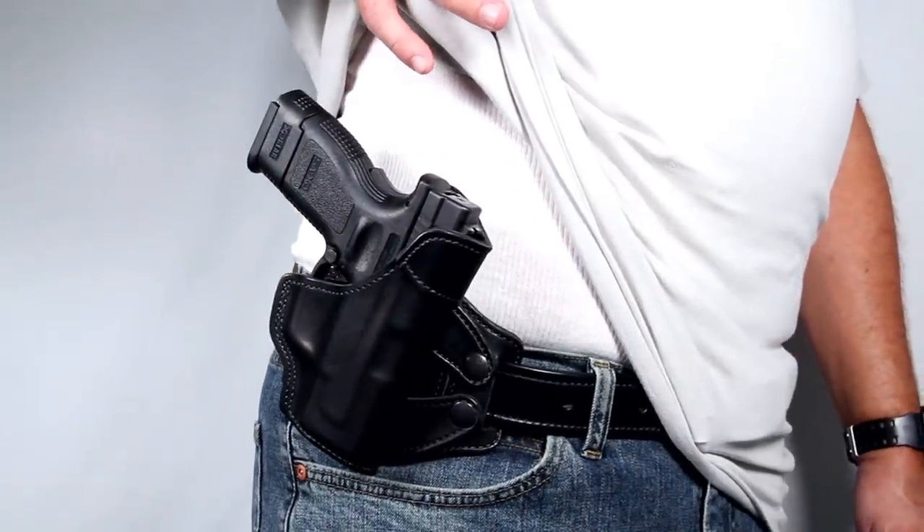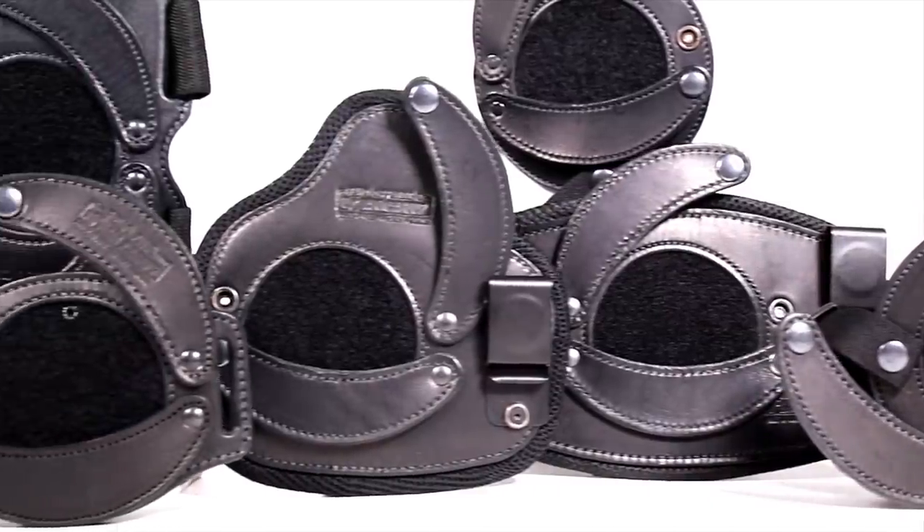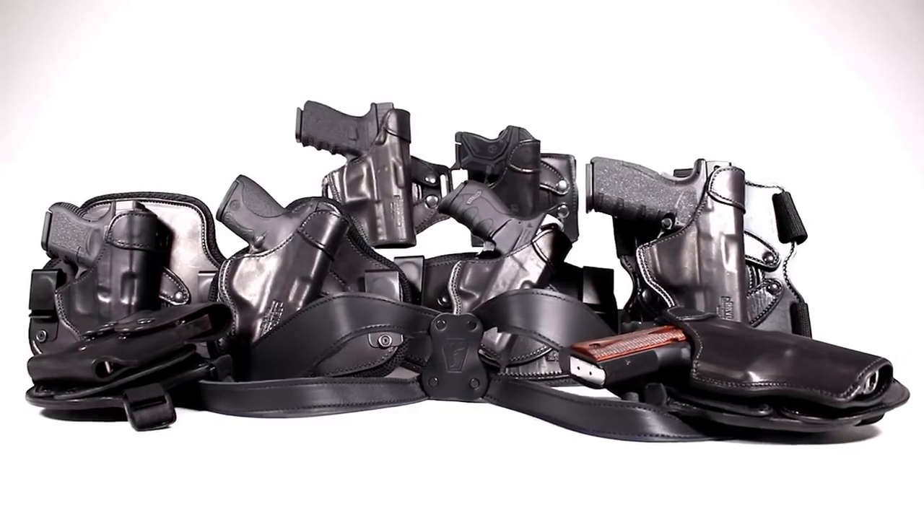We're all built in our own way, and now we can carry in our own way. The Revo shells and Revo rigs can be ordered now at UrbanCarryholsters.com.